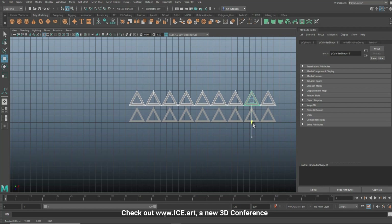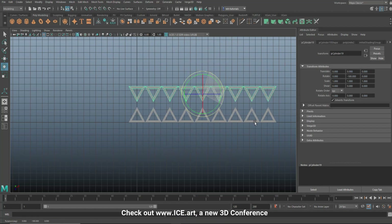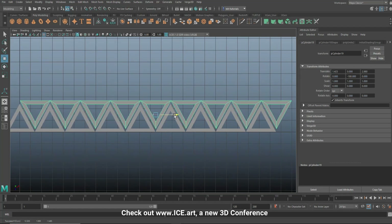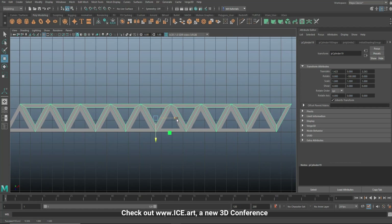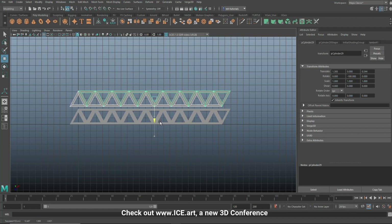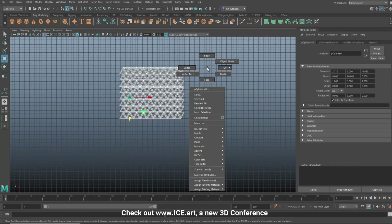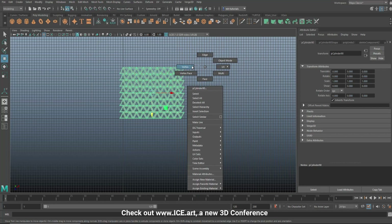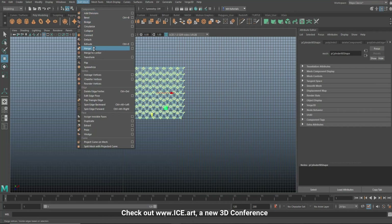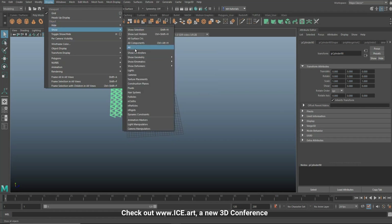For this tutorial we'll flip it over. Go to Mesh > Combine, hit E to rotate, hold J and flip it around, then move it over to fit. Move that into place, then hit Ctrl+D to duplicate, W to move, and Shift+D a couple more times. Right-click, go to object mode, then Mesh > Combine. Right-click, go to vertex, drag select, Edit Mesh > Merge.